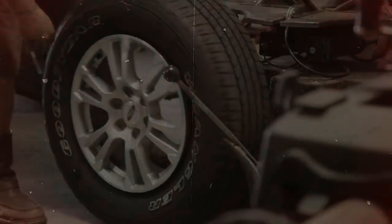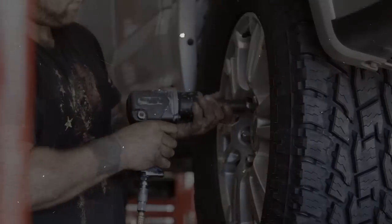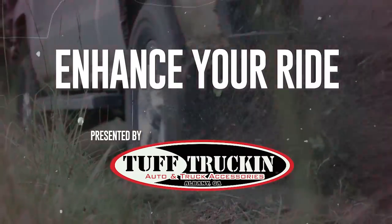A Ranch Hand is a great way to enhance your riding. I'm Lance with Tough Trucking, and there's three things you need to know before installing a Ranch Hand on your vehicle. I've been working in and around cars since I was 13, and I've heard it all. There's a lot of stuff out there — people say this and people say that — and I'm here to set it straight.